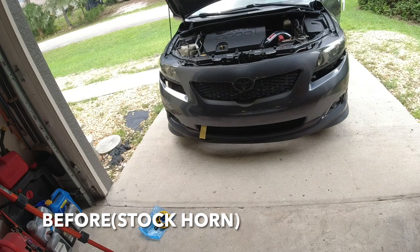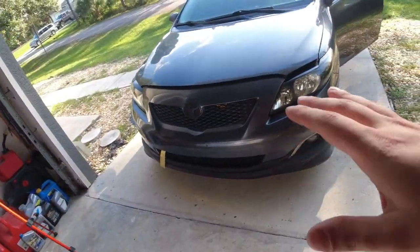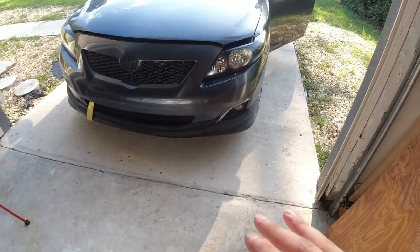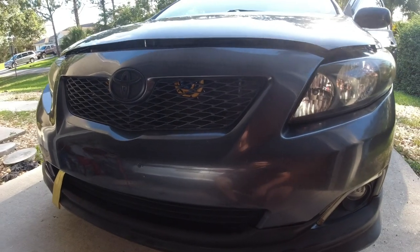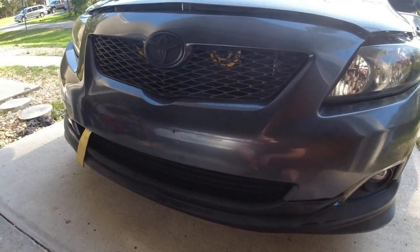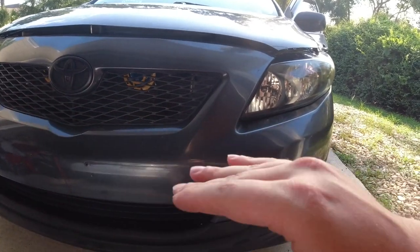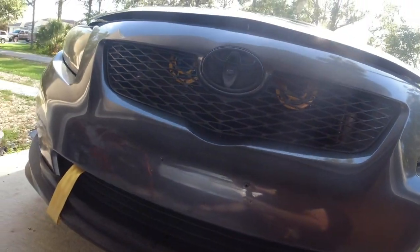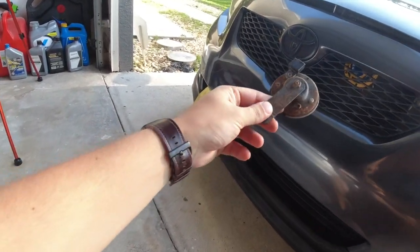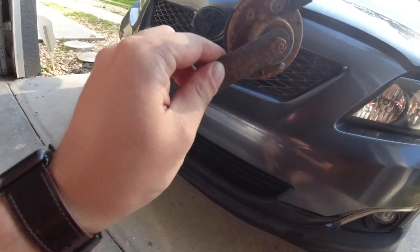I just honked the horn and it does sound louder than before. It doesn't sound more aggressive, just louder — not a deep train horn tone, but it will definitely get people's attention. A lot of cars like Lexuses come with a two-tone horn like this with a high and a low frequency, which is why it mixes them for a better sound versus just a cheap single-piece horn. You can also see the size difference, and the old one was pretty rusted and corroded, so it's nice to replace it with new parts.